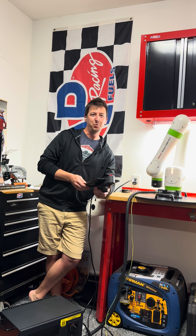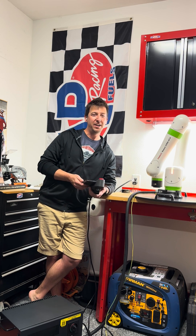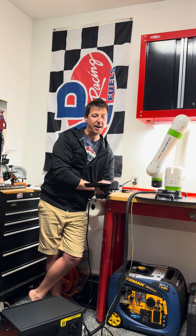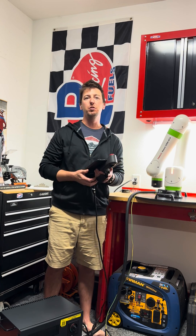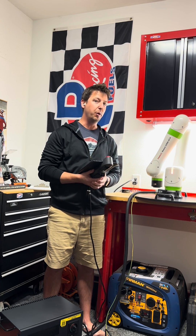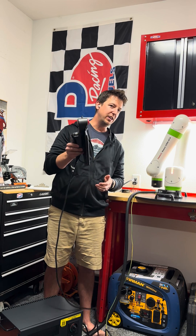Hey everybody, Adam with FANUC hanging out in my workshop — this is the garage here. I've got my lovely CRX5 on the old workbench. This is actually my demo robot; I take it around customer facilities to do demos and training. This guy is in desperate need of an update, and I thought I'd show you how to do it.